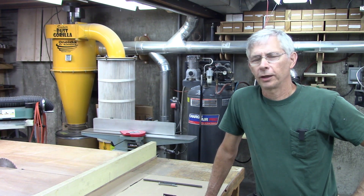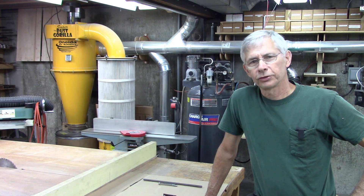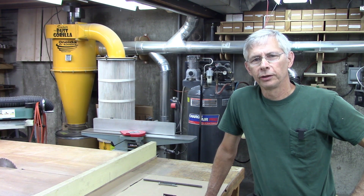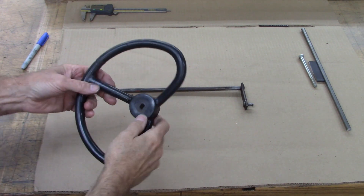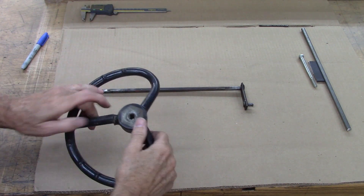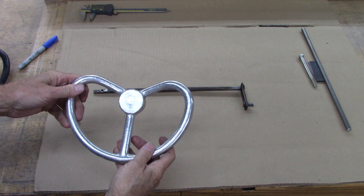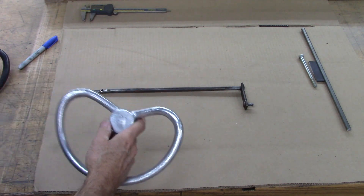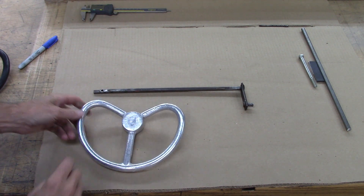A friend of mine in Ohio restores kids' toys — motorized toys that were made a long time ago. He's got a tractor he's restoring, a couple of them actually, and he needs some steering wheels drilled. Here's the original steering wheel. It's made out of plastic and it's broken. He had some made, and he's got three of them that need to be drilled.